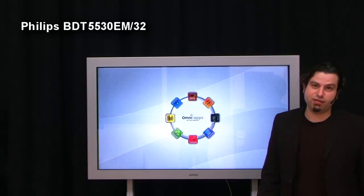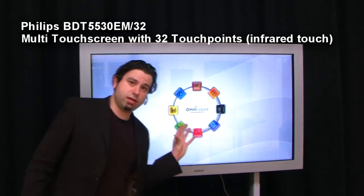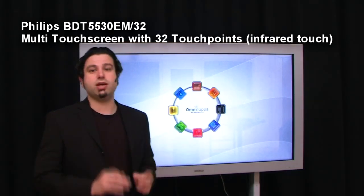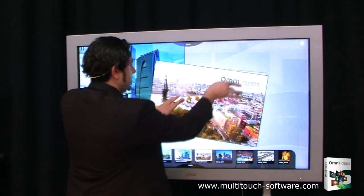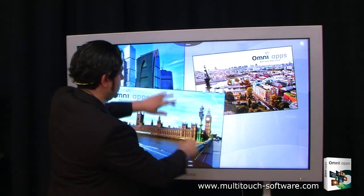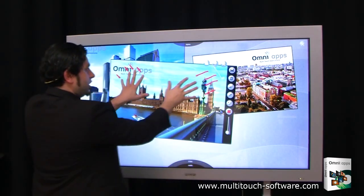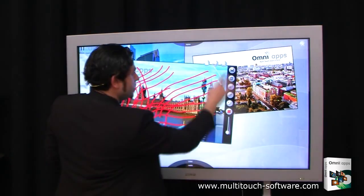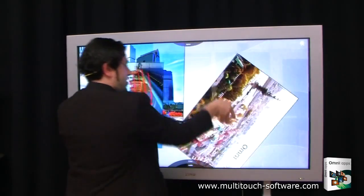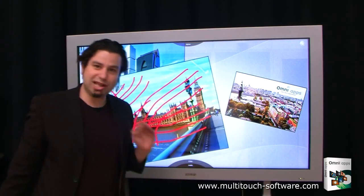I'm standing here in front of a Philips 5530 multi-user touchscreen with 32 simultaneous touchpoints. This touchscreen makes use of infrared touch technology, which enables it to provide 32 simultaneous touchpoints at the same time. I'm opening a few points to demonstrate how many touchpoints we have. This screen is also used for multi-touch tables. As you can see, I have eight simultaneous touchpoints, and when I put all ten fingers on it, I have ten simultaneous touchpoints — enabling multiple gestures. The beautiful part is that several people can use this screen at the same time.